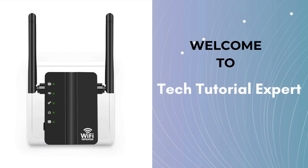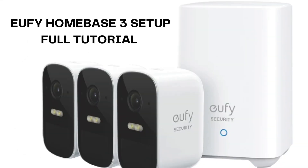Welcome back to Tech Tutorial Expert, your one and only platform for comprehensive setup guides and troubleshooting setup issues. If you're having trouble, come to our channel where you'll find great and informative videos. Today's video will discuss the Eufy Homebase 3 full setup process.